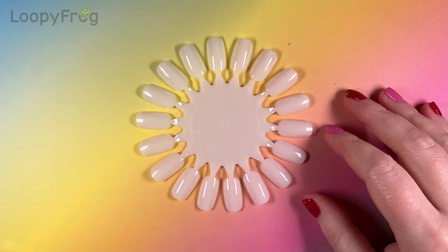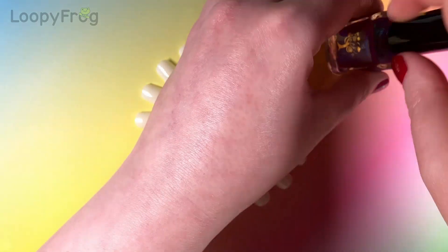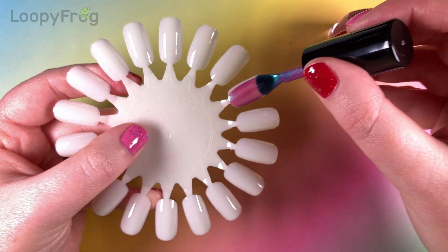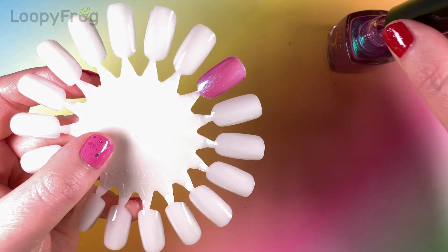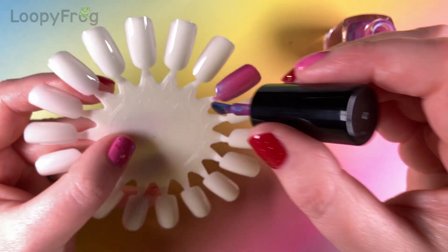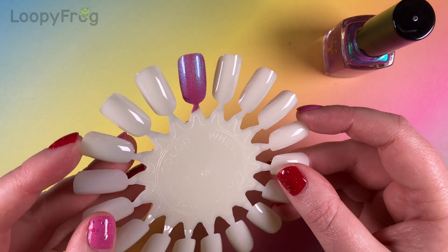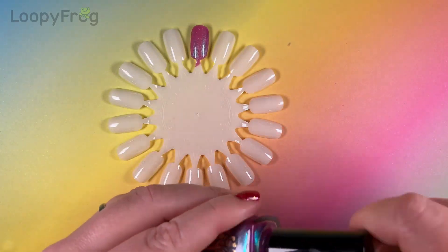Let's get to swatching! Let's start with the glowy goodness. This is Way To Glow. That's a really good formula — sheer enough to let the glow through, but not too sheer. And wow, that shimmer is so strong already before even building it up.